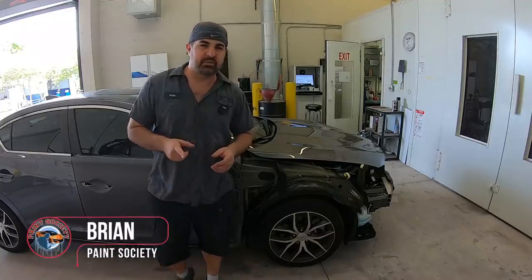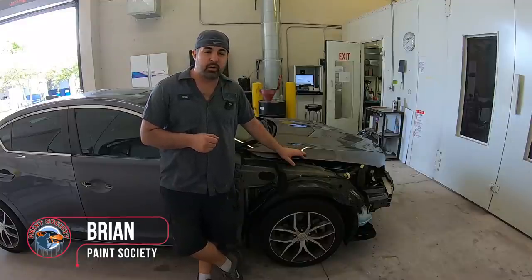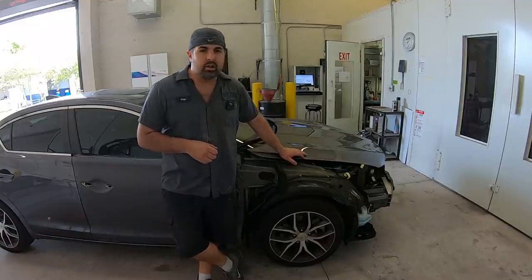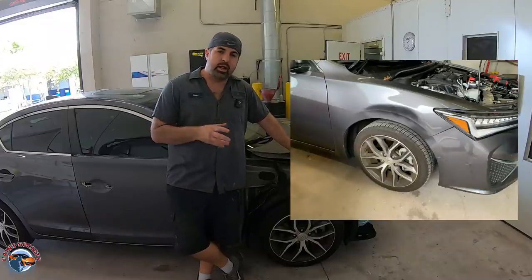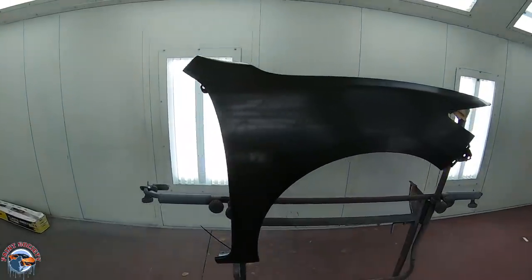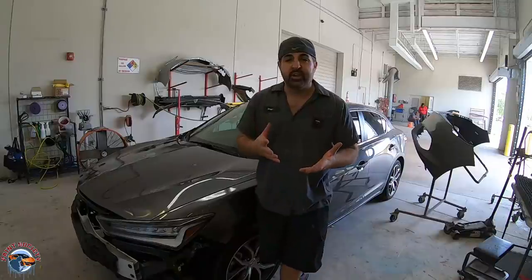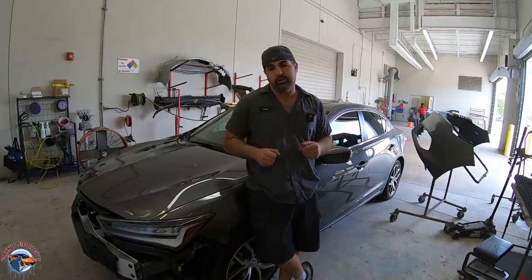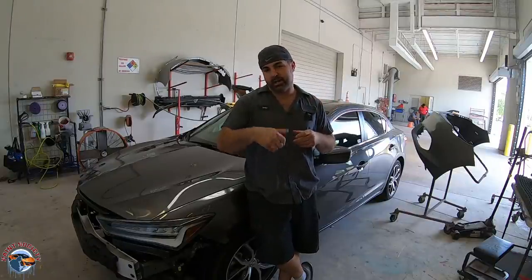Welcome back to another episode of Paint Society, the channel where learning doesn't stop when a video ends. This car has been hit in the front end — you can see the damage right here. We went ahead and got the new fender, sealed it, based it, cleared it, and now we're going to put it on. In this video we're going to learn the purpose of why we need to blend and then show you how to do it. Let's get that fender on the car.